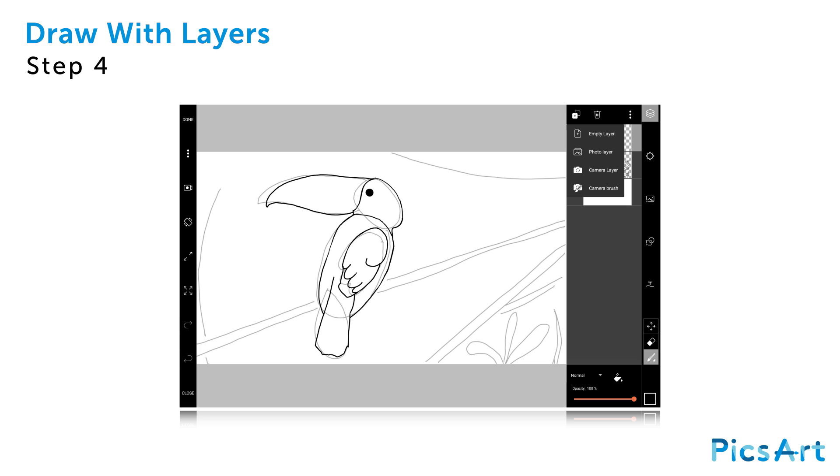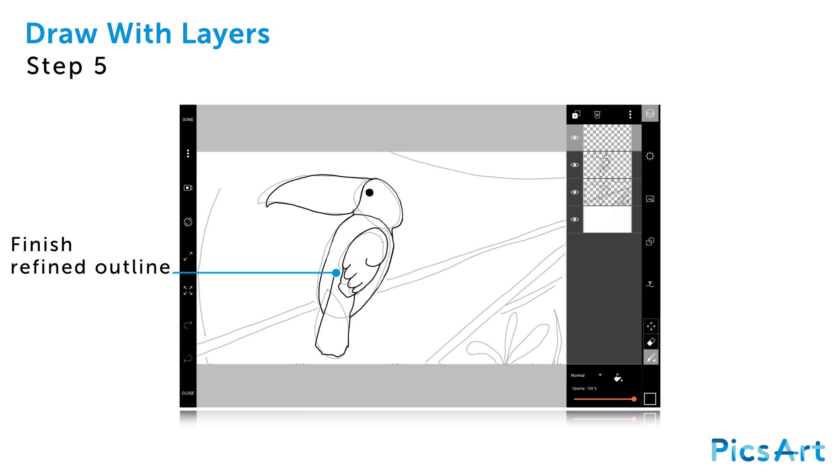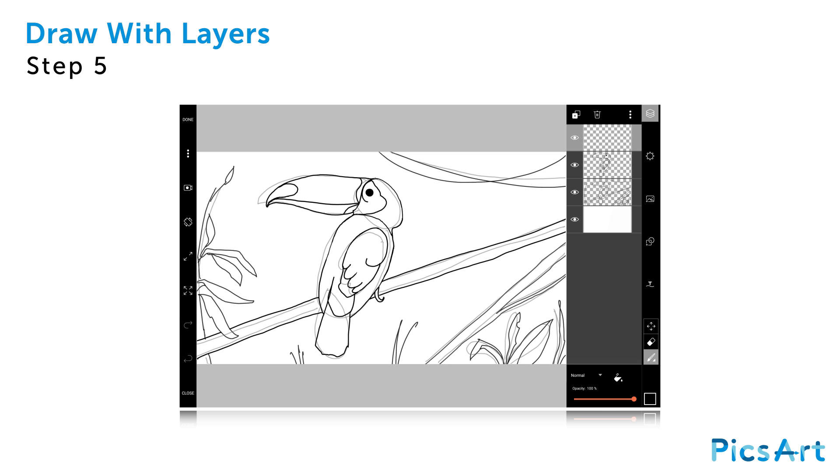Create another layer by tapping on the plus sign and selecting empty layer. Finish drawing a refined outline of the rest of your drawing. It's helpful to spread your drawing out over several layers in case you want to change it later.